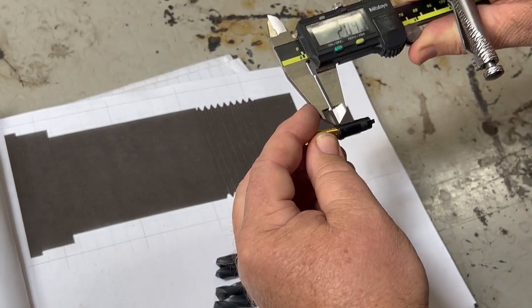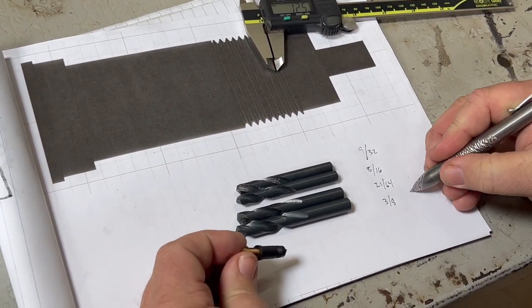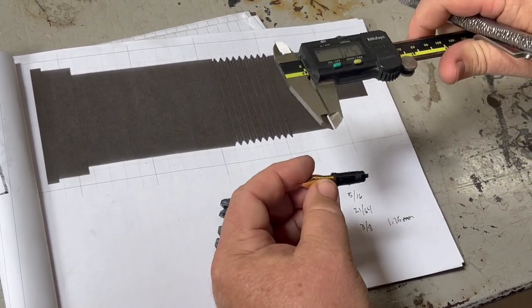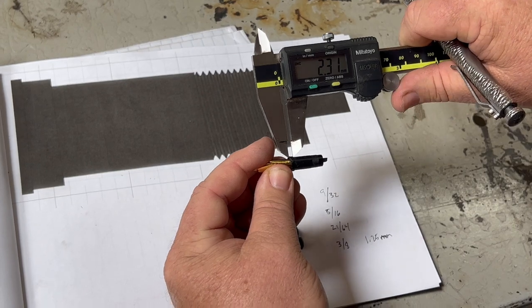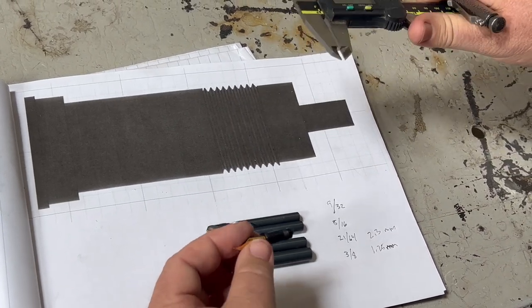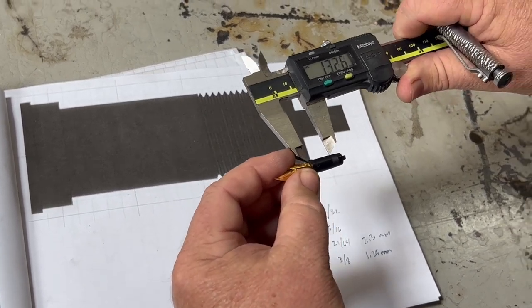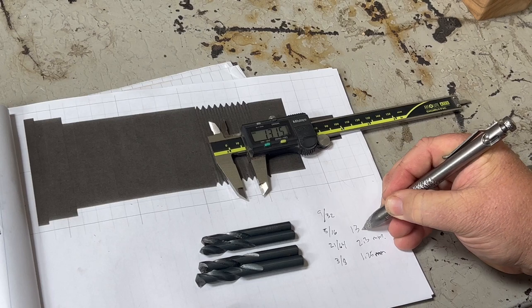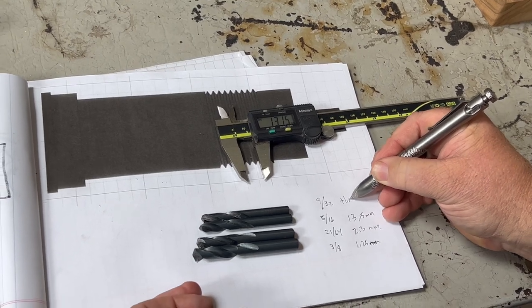This first one is just barely anything — looks like about 1.25 millimeters. That is the largest, so I'll put 1.25 mil. The second one, our second largest drill bit, we are at 2.31 — we'll call it 2.3. Our third one, we want to go from the front to the start of those threads: 13.15. And our 9/32nd will be through the whole body.